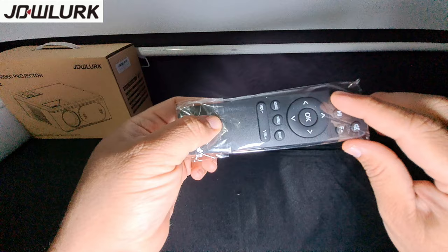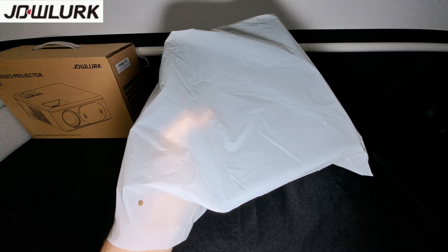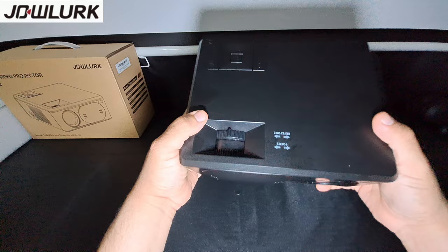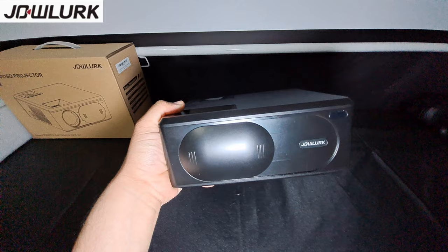It also comes with a standard remote, and this remote does have focus control on it, so you'll be able to control the focus of the image with the remote. Now let's unwrap the projector itself. It feels pretty lightweight and definitely small, so you're going to be able to take it with you anywhere — it's very portable.